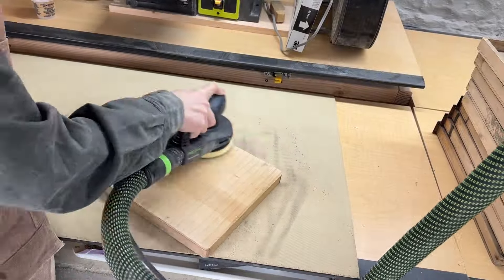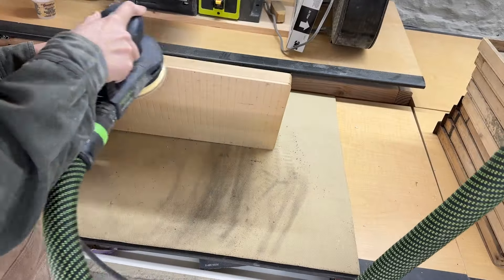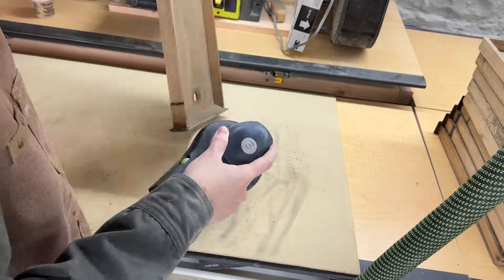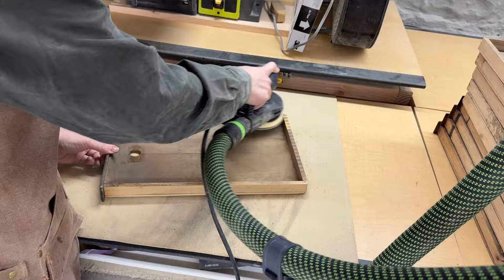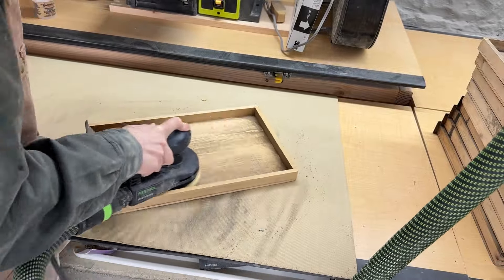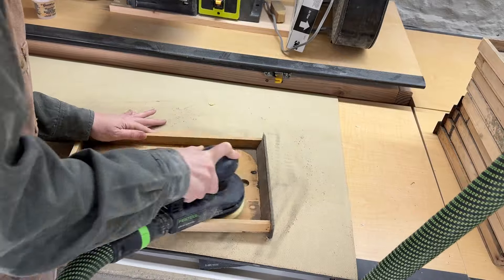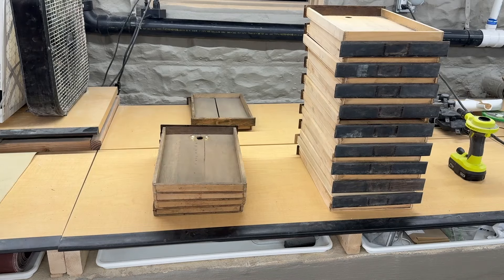Now I am sanding the drawers — this was another big job. The drawers were really, really dirty and they were smelly as well, but I was able to get them sanded down pretty well. It took a lot of elbow grease to get the paint off of the drawer fronts. I did as much as I could with the orbital sander and then I had to go back in and hand sand the remaining little nooks and crannies to get everything cleaned up.